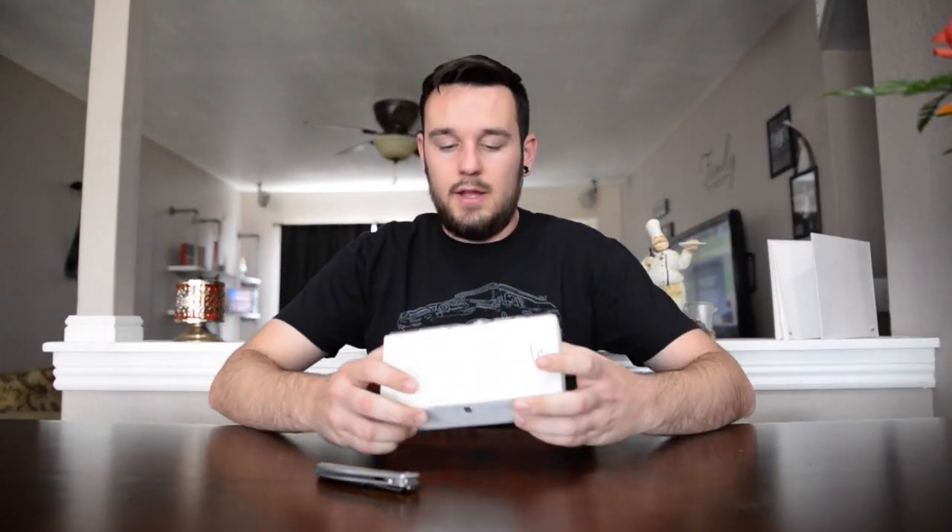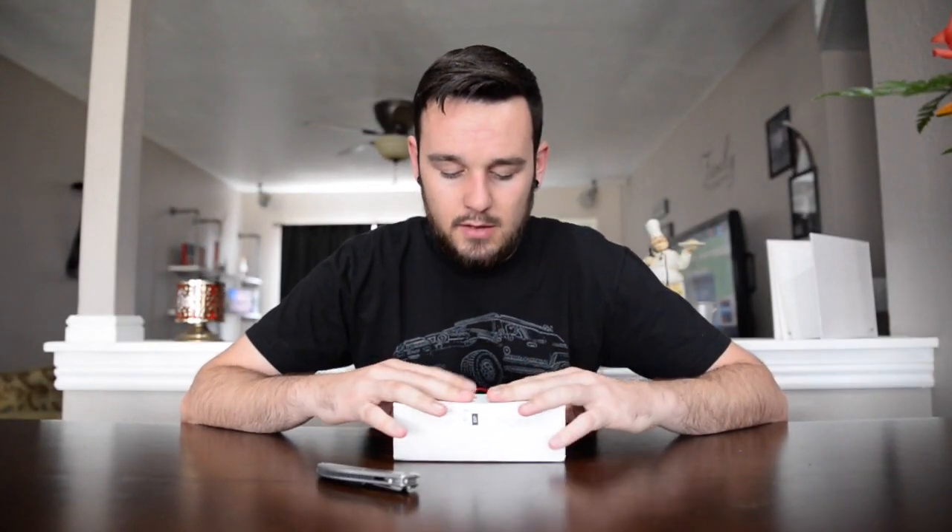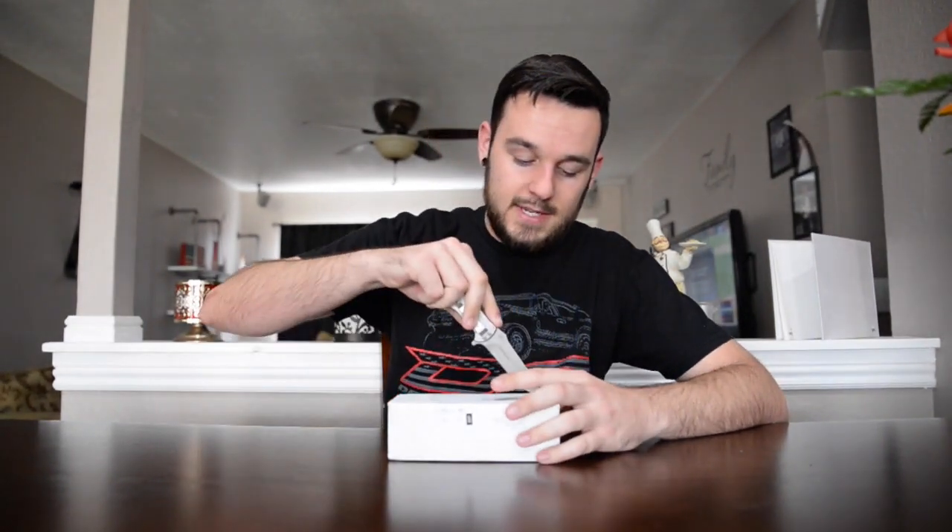I got a package. I love getting mail. I've never done a review before but I just got these new sunglasses in the mail and I thought I would give it a try. Let's check these puppies out.